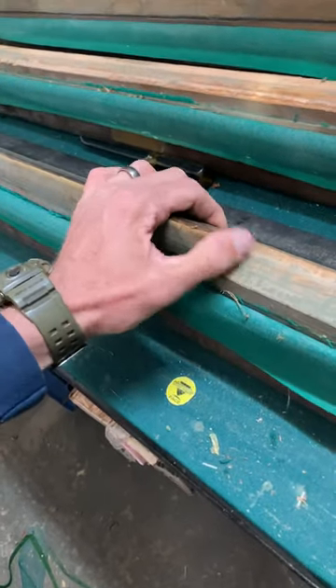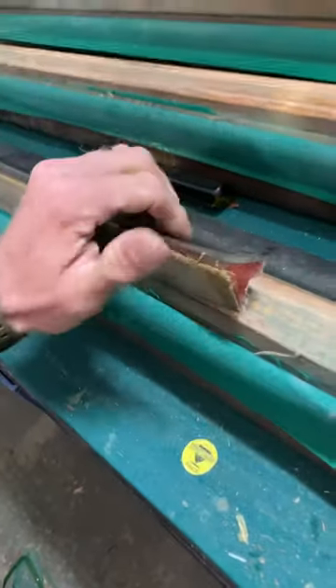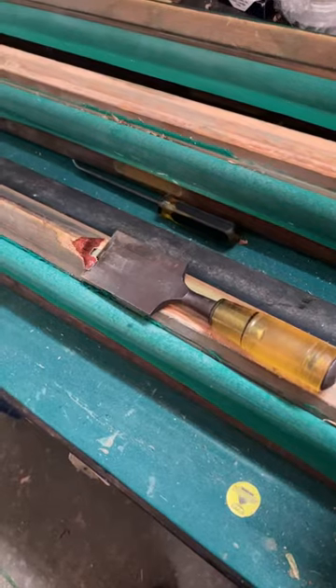If the glue is doing its job and holding this rubber down really tight, you got to be careful. Sometimes you get lucky and it comes right up. If not, you're gonna want to use a dull chisel so it doesn't chip into the wood.